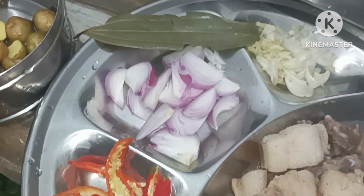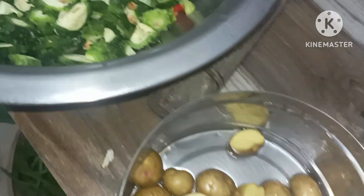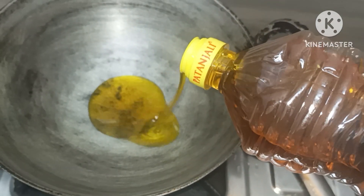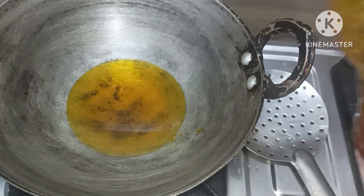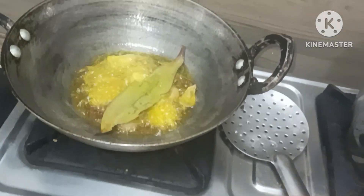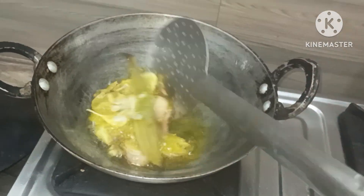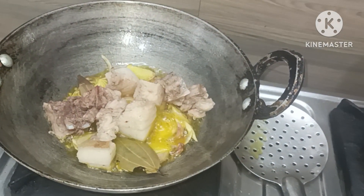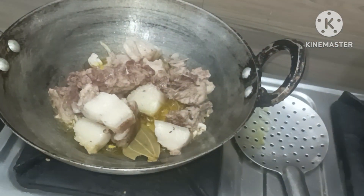If you like and share it with your friends, please like, comment, and share. Thank you! If you want to make sure you are ready, you can use the pot to make it easier. You can start cooking and you can do it with the cooking.